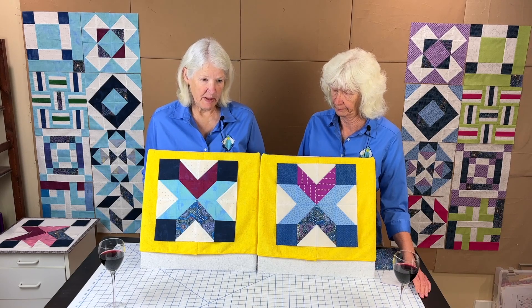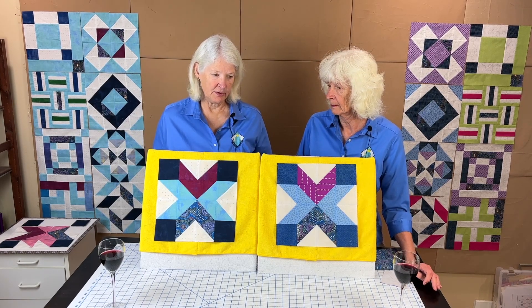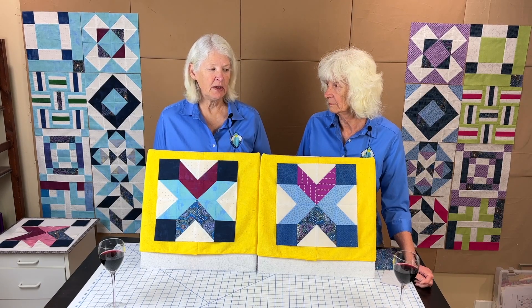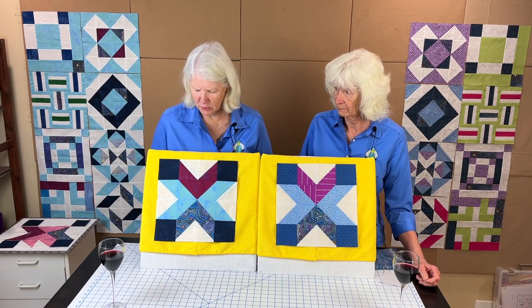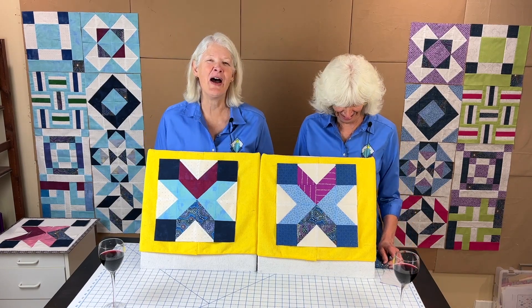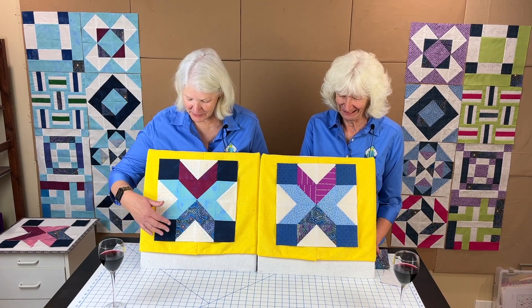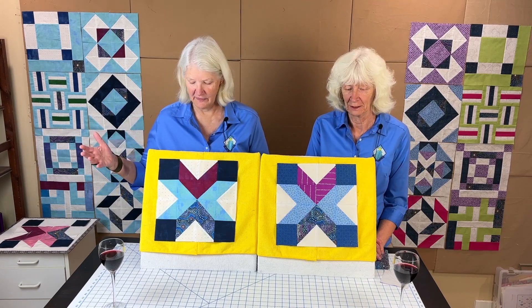This is the first of the last third of the year — these blocks are combinations of squares, rectangles, and half square triangles. In this one we only have squares and half square triangles. We have eight fewer half square triangles because we have these four corners that are just a square of fabric.